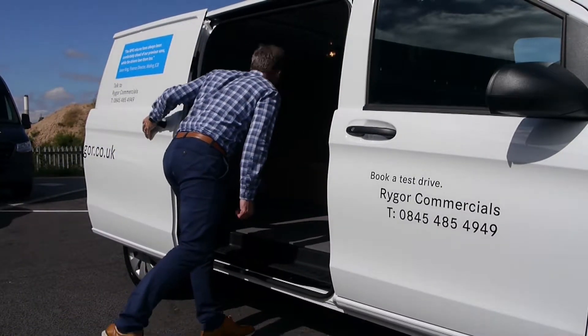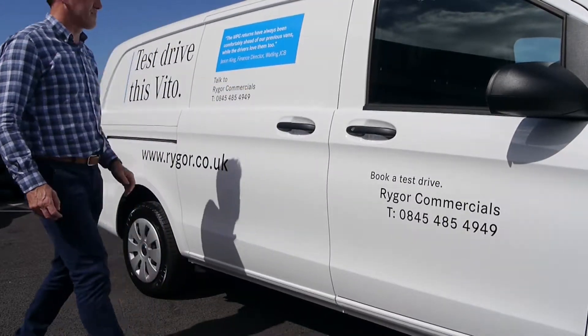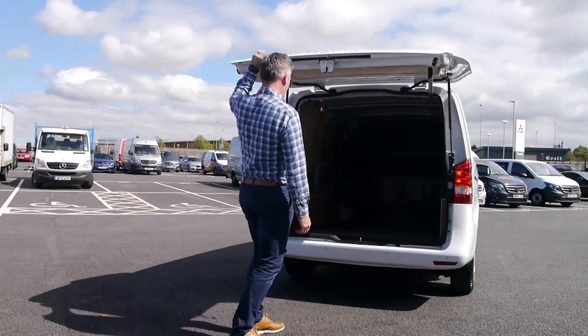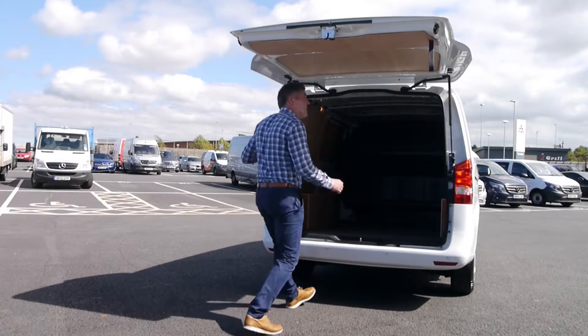Before getting in the van, it is best practice to check that the load area of your vehicle is secure and that your maximum loads are not exceeded. These can usually be found on the identification plates placed on the vehicle by the manufacturer. If your van is overloaded, you risk facing a fixed penalty fine or court appearance.